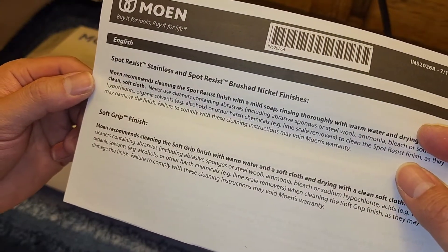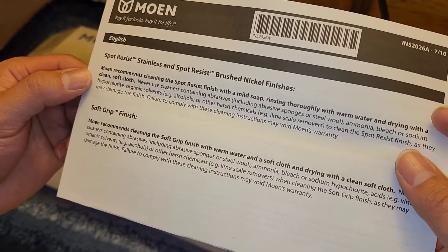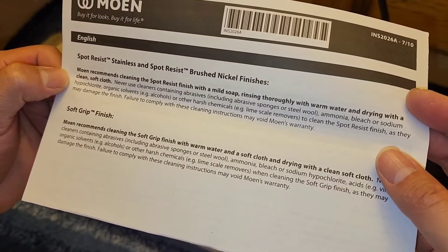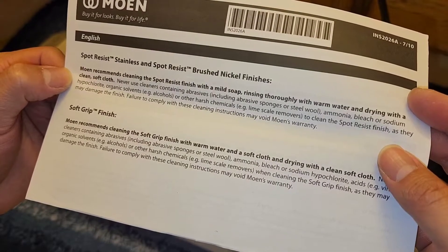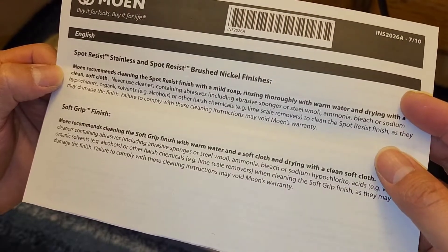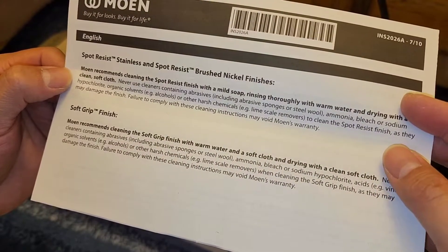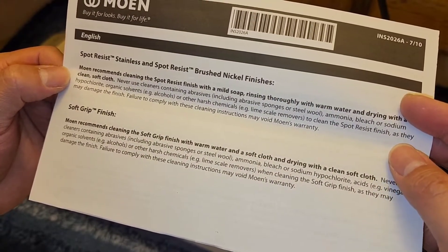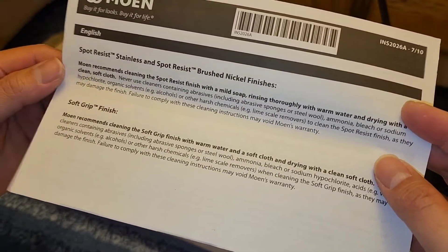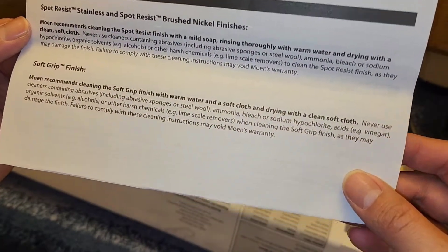The booklet covers spot resistant stainless steel and brushed nickel finishes. They recommend cleaning with mild soap, rinse thoroughly with warm water, and dry with a clean soft cloth. Never use cleaners containing abrasives, abrasive sponges or steel wool, ammonia, bleach or sodium hypochlorite, organic solvents like alcohols, or lime scale removers. Using any of those will damage the finish and void your warranty.